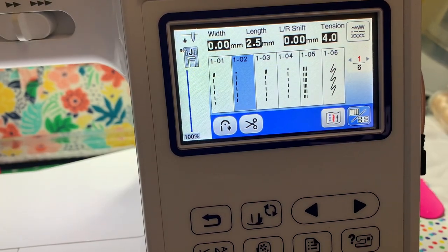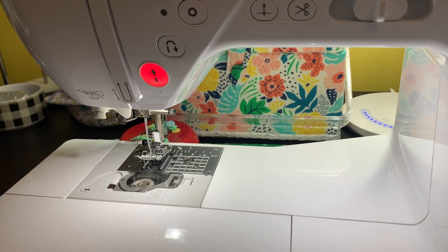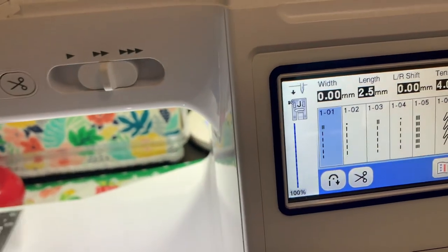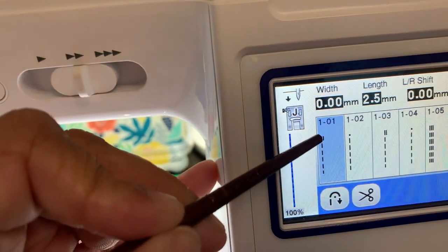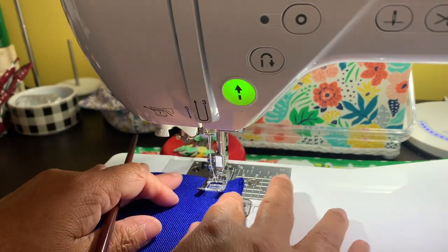I had to stop the camera for a bit because I wanted to play around with these two stitches to make sure I'm telling you correctly. I want to show you what I actually found, so let's go over to this stitch and sew it so we can see what we come up with. I selected 1-10, which has a double line and then the stitches. I think what that means is that the thread will be on the top at the beginning — but let's just see what this stitch does. I'm going to go ahead and start to sew.